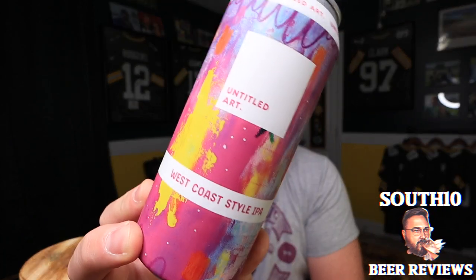Hey, what's going on — welcome back to South 10 Beer Reviews, I am Tyler. Thank you so much for stopping by for another beer review. Today we've got one from none other than Untitled Art. This is going to be a West Coast Style IPA — 6.7% ABV. This is a version two of this beer, hopped with Simcoe, Chinook, Citra, and Centennial. Canned by Untitled Art in Waunakee, Wisconsin.